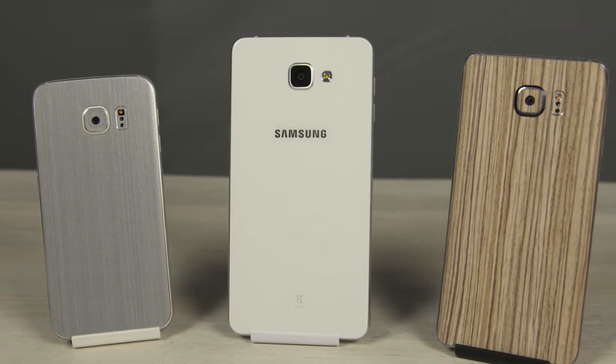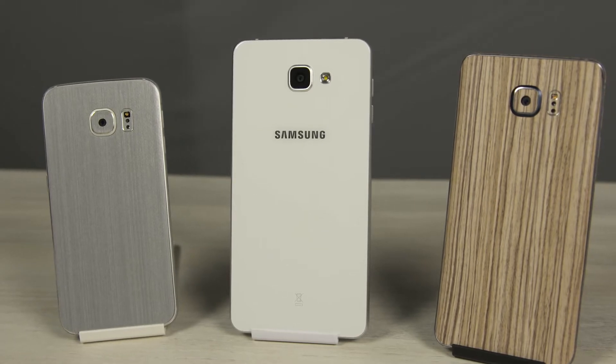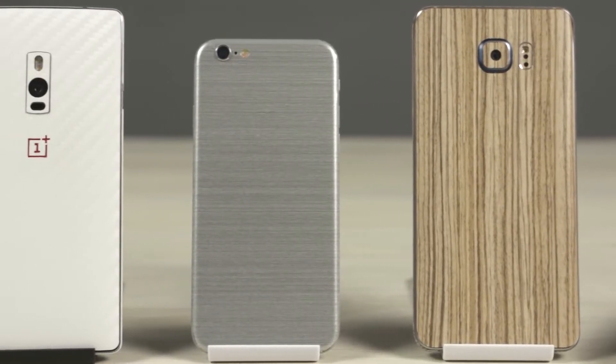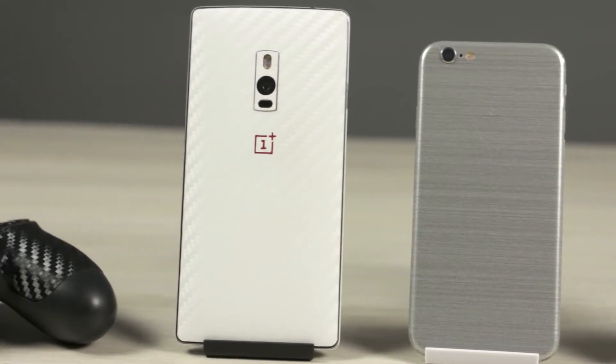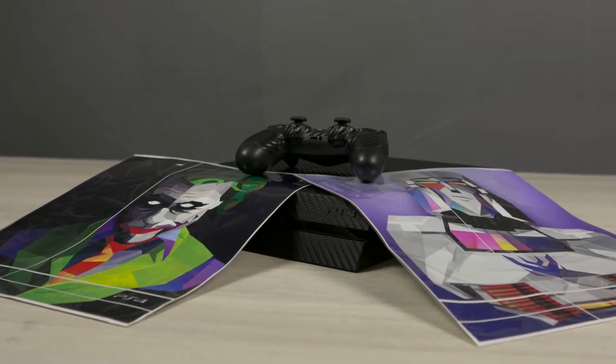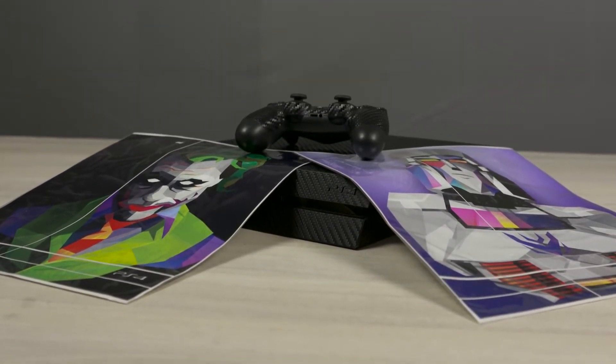By the way, if you're wondering what I have on these phones, I've got some great skins from Slick Wraps on them. Slick Wraps have a lot of great skins for the most popular phones and they keep coming up with new ones all the time. I just picked up these sweet fill-in wraps for my PS4. If you're interested in wraps, do check Slick Wraps out — I'll leave a direct link in the description below.